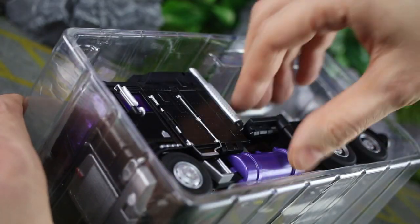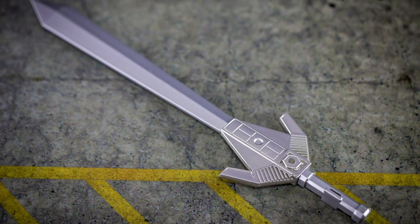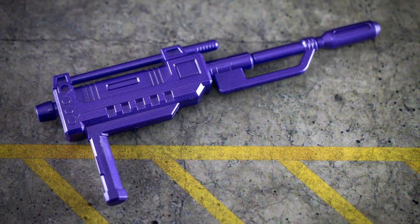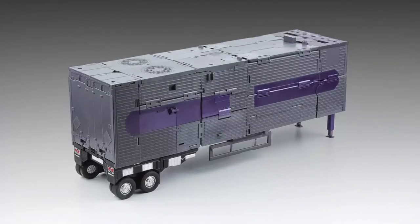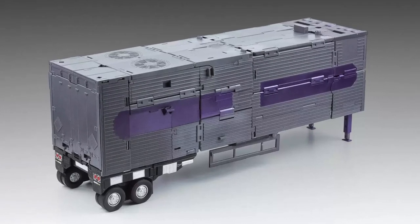Once you've got everything out of the box you can see what's included, which here involves a sizeable grey sword — one of the Motor Master character's signature weapons — along with a purple hand blaster as well, pretty simple. Then you have a set of instructions and a character card, and that's your lot. The trailer and various other accessories are sold separately, whether that's something you agree with or not.